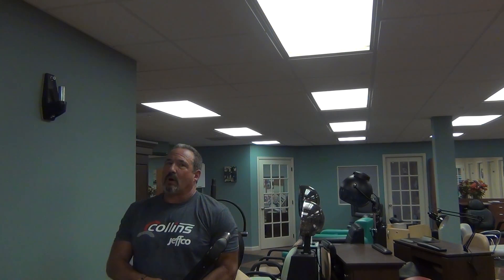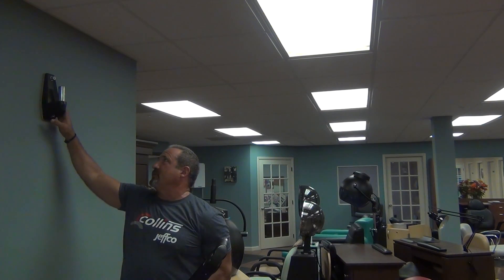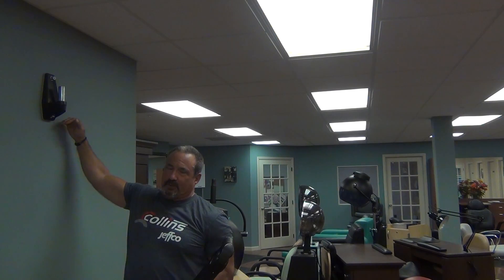We already have our bracket mounted on the wall. We made sure we had sufficient backing in the wall to support the weight of the dryer, and it's mounted according to code and at the correct height as outlined in the instructions.